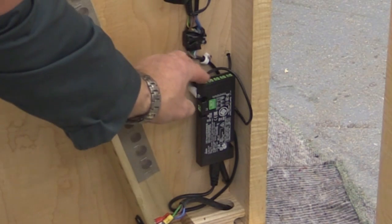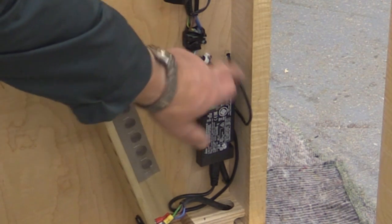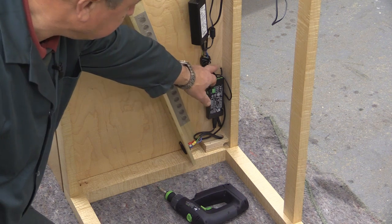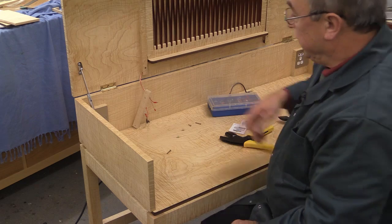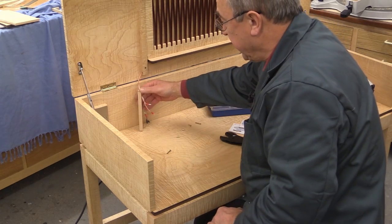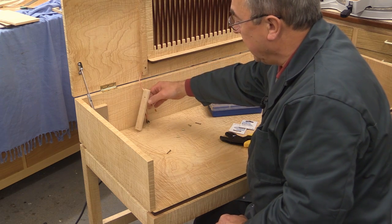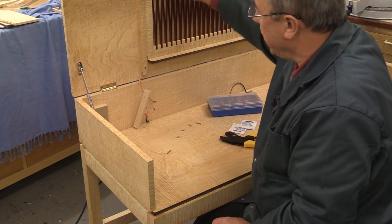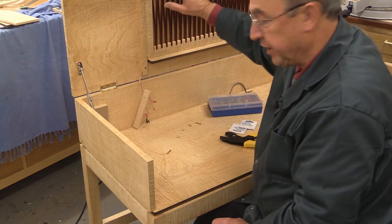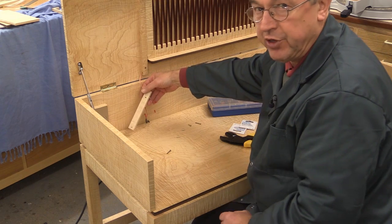I've now made that connection to the transformer for the LED lighting. The wire goes up through here and I'll now make the final connection inside the cabinet. Now for these final connections, I have to have the ability to disconnect — because if there were any requirement to undo these hinges to take the lid away, I'd have to be able to break this cable connection somehow.